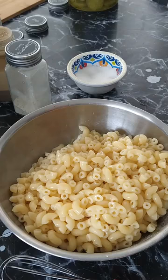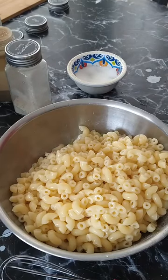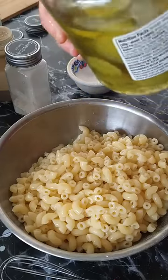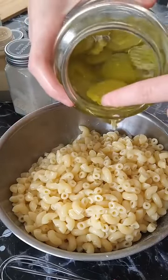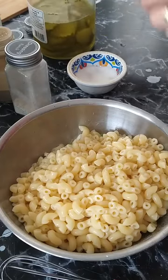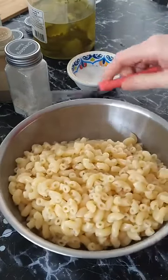Instead of vinegar, you can do apple cider vinegar, or if you have pickles, add a little bit of the pickle juice. You can also do relish if you like relish.